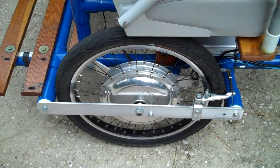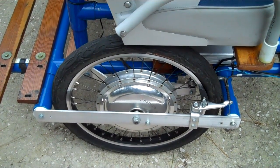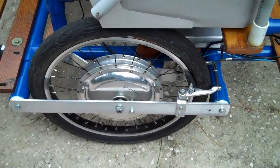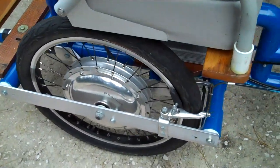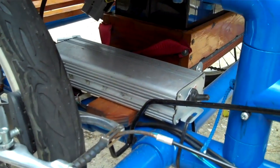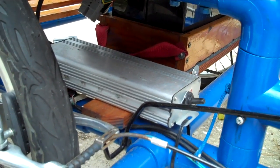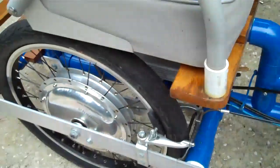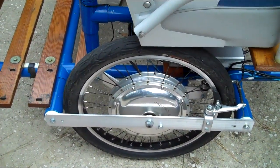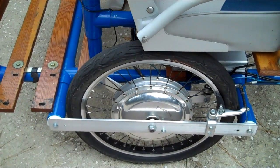We want to do a comparison between the Green Hornet motor, which is currently on the Sidekick, and the Magic Pie, which we want to install and check out. The Green Hornet is a good-looking motor with a spoke wheel and a computerized speed controller that needs to be mounted separately on the frame of the bike. It's a very fast, very powerful motor — it'll drive the Sidekick at 30 miles an hour with about 150 pounds on it.